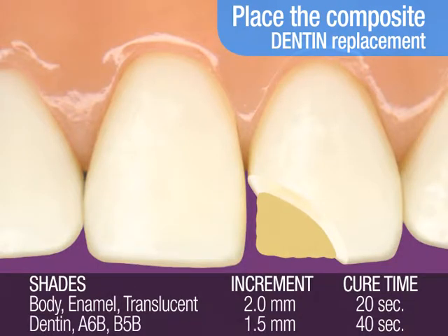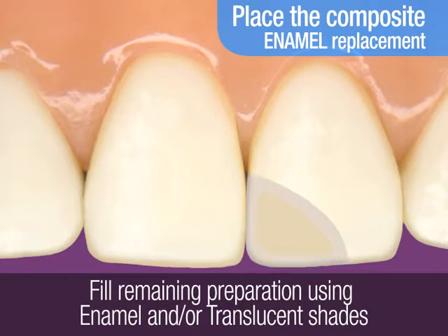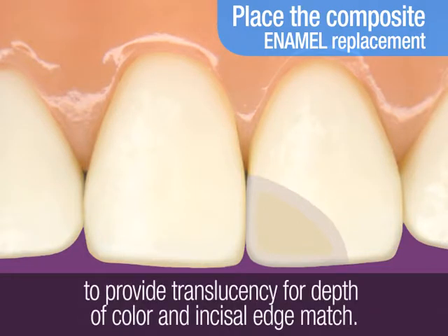the cure time is 40 seconds per 1.5 mm increment. Now you're ready to replace the enamel layer of the tooth. You can fill the remaining preparation by using either an enamel shade or both an enamel and translucent shade. Adding a translucent shade provides translucency for depth of color and incisal edge match.